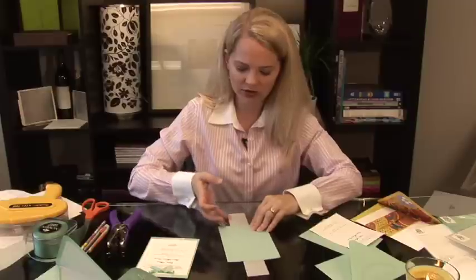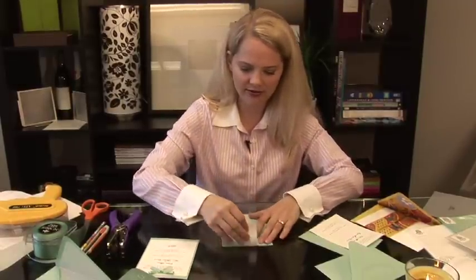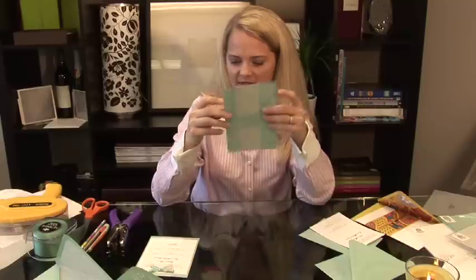Then I'm going to fold it over the front, and crease the top, and crease the bottom. Now don't be alarmed that there is an open space in the middle. You see your back looks perfect. This will be your front, and it will be covered up with an invitation.